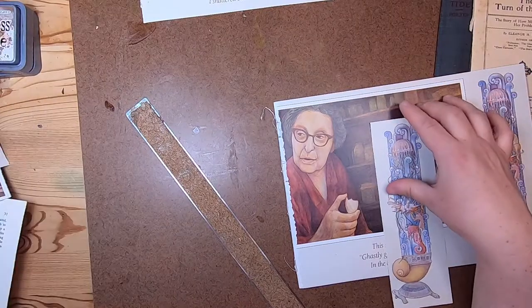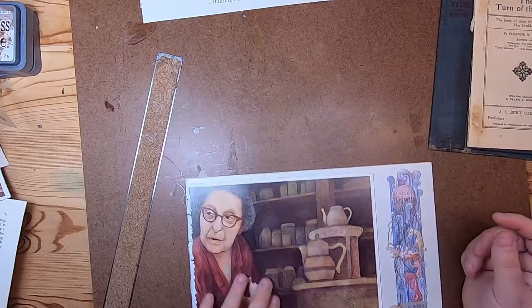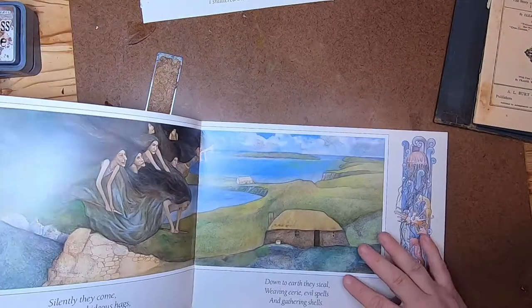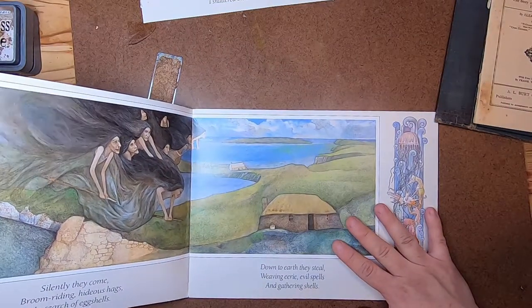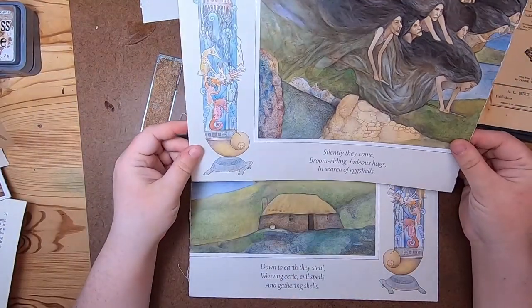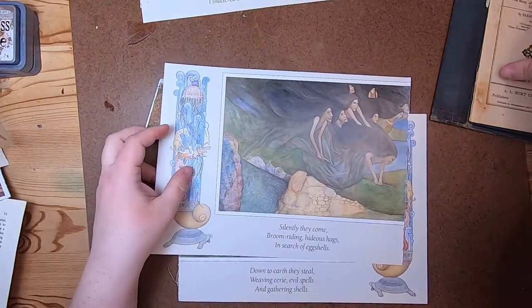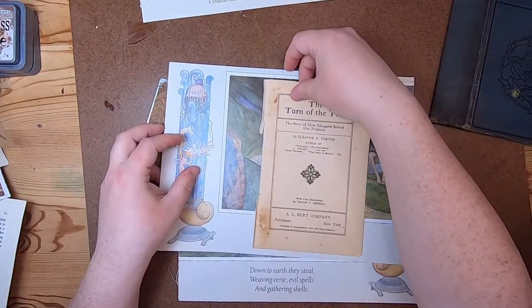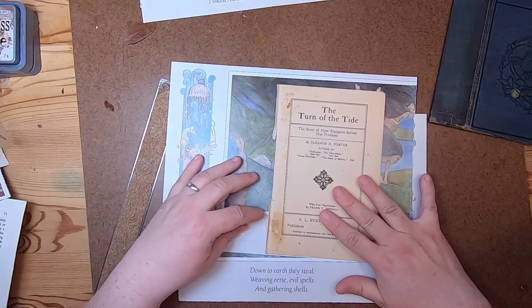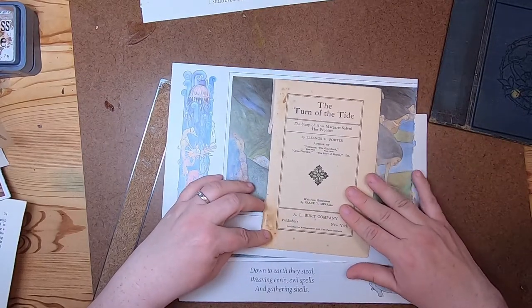I might end up using the words and some of the imagery in ephemera. 'Ghastly ghost witches gather in the darkling gloom, silently they come, broom-riding hideous hags in search of eggshells.' This one I could see myself using in the journal as a signature. I have to find a way — I want to keep that, maybe going this far to keep it on one page.